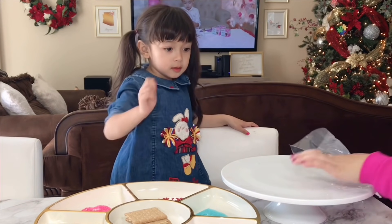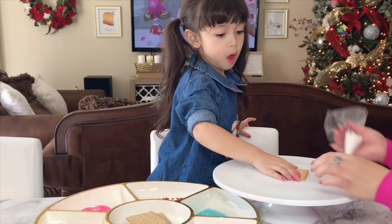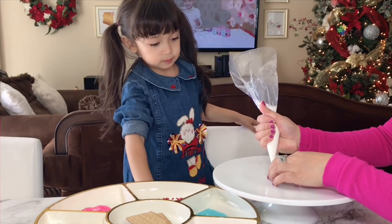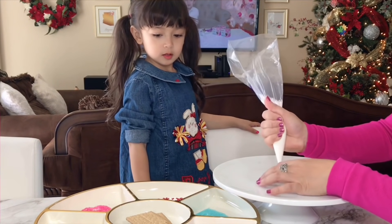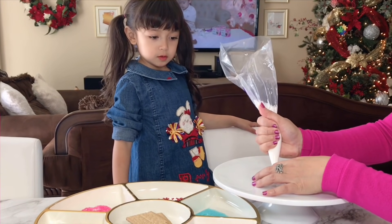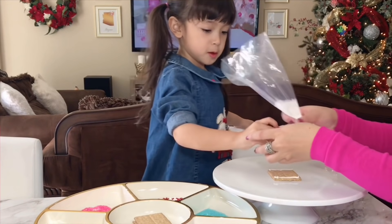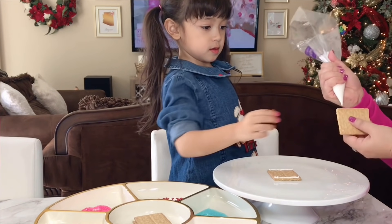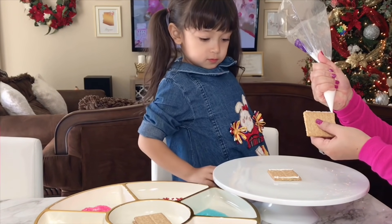So Victoria, put the graham crackers here slowly please. There you go. So here's what we need — first put this one over here, put something like this so that they will stick together. All right, now can you get one more for me? There you go. Oops, hold on, we'll put a little bit over here.